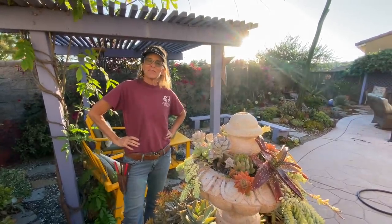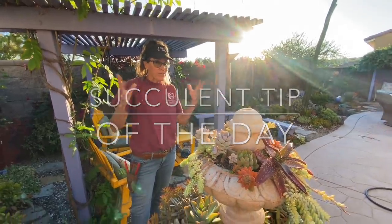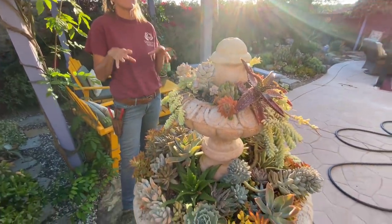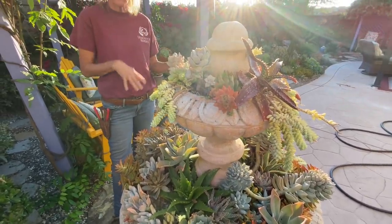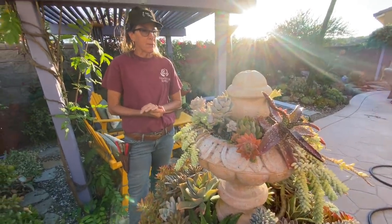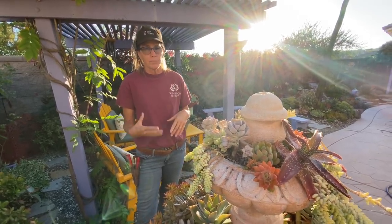It's Laura Eubanks of Design for Serenity with your Succulent Tip of the Day. Now at this time of year, at the very, very end of summer, there's not a whole lot you can do in the way of planting safely, but maintenance is still important. It's really important that you get out and take a look at your plants.